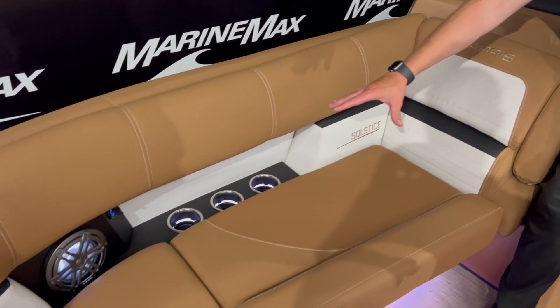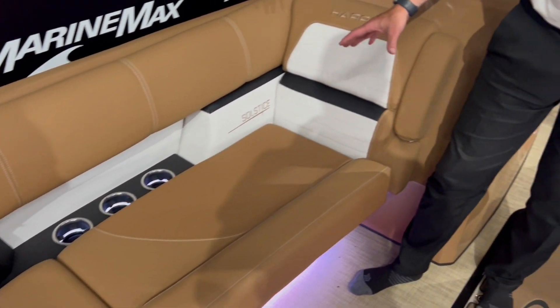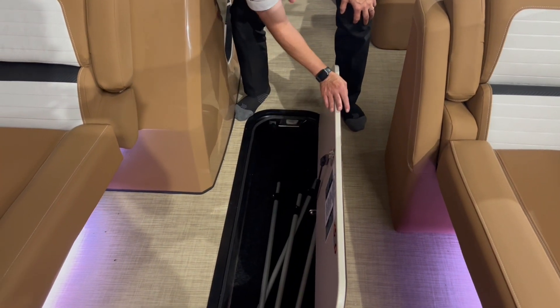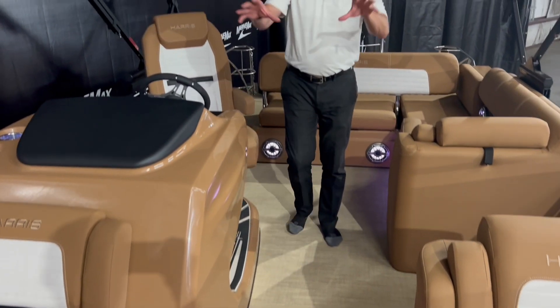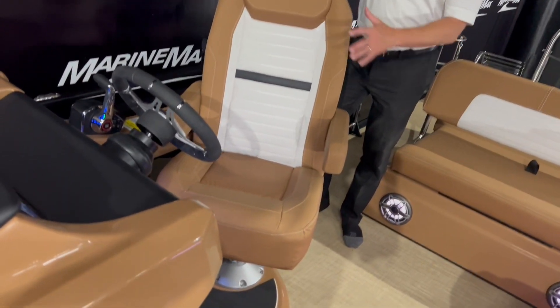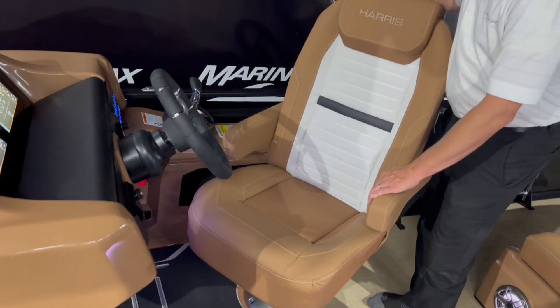Still got the nice cup holders over here with the lighting packages. You've got storage underneath all these seats. Because it's tri-toon, we do have storage here in the floor as well — kind of goes deep back into there, which is really nice to have. We've also got the beautiful helm seat.